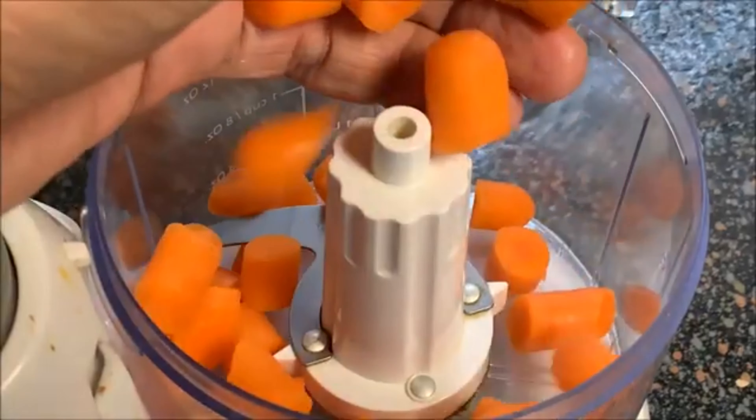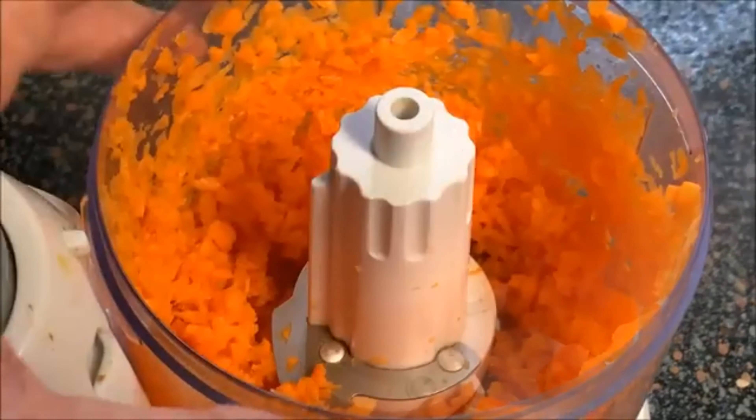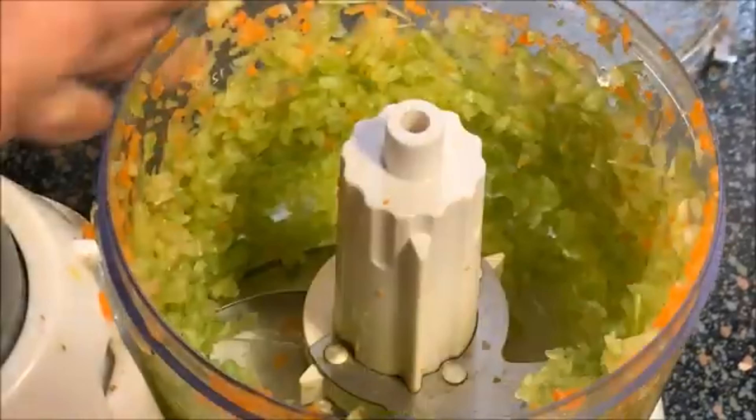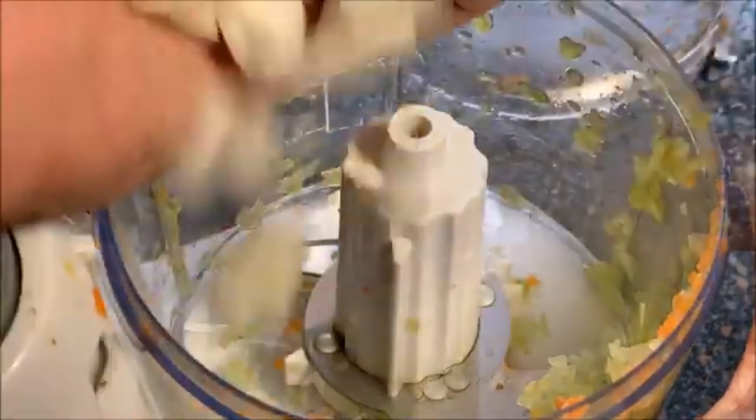Now for the moisture. Add carrots, celery, and onions to a food processor and mince. All of these have high water content and it just adds moisture to your meat while it's cooking in the oven.